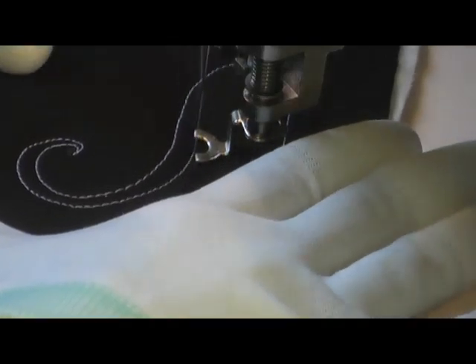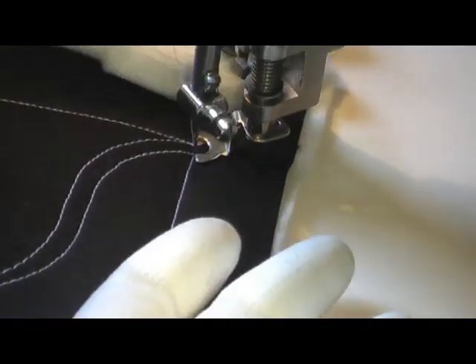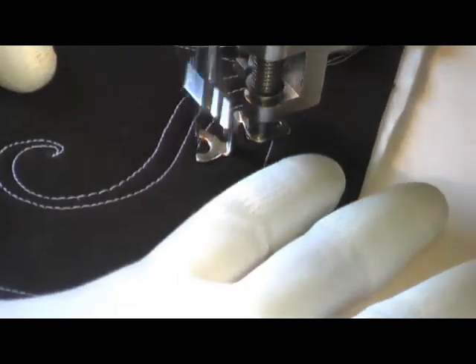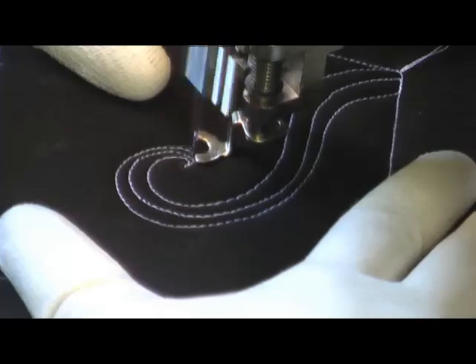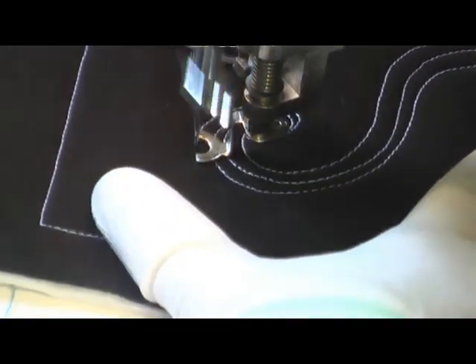Then you're going to come to a point and echo back along your stitching. You're going to travel a little bit and again echo back into the center of that spiral. Continue doing this — echoing in and then echoing back out, always hitting that center tip whenever you reach the center.